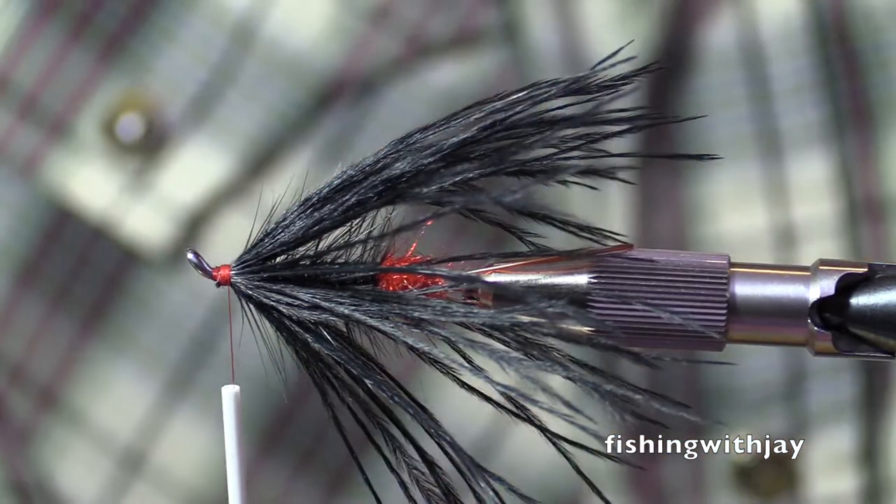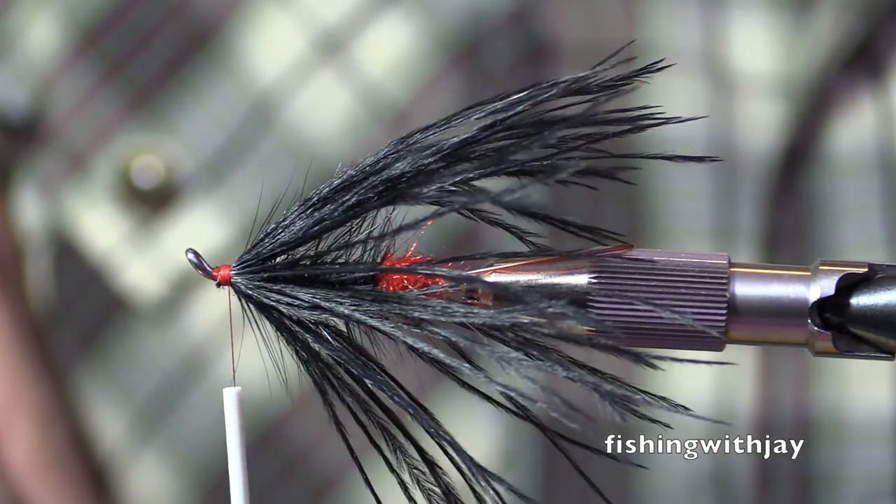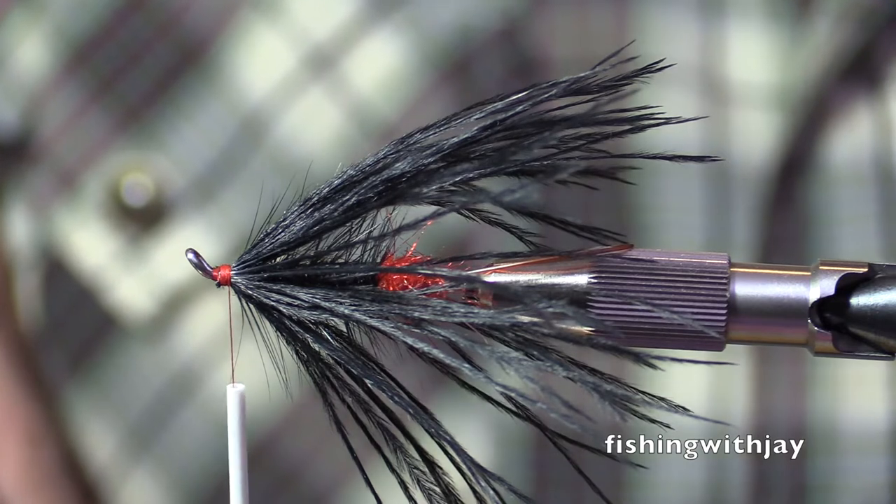So it's only going to take about 15 minutes or so. You poke a little corner right there, yeah, and pull it out. No, I'm trying to get the staple out of this thing so it doesn't...